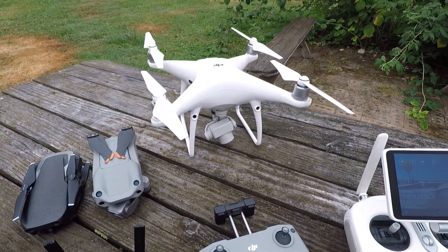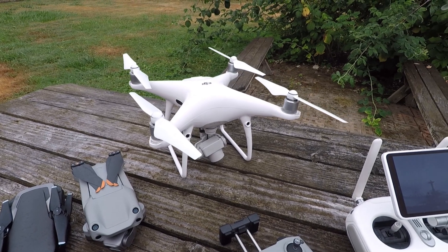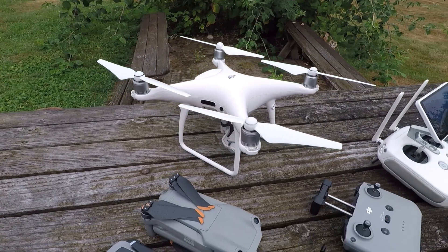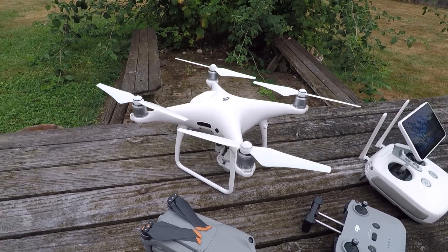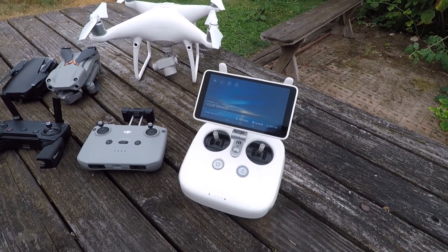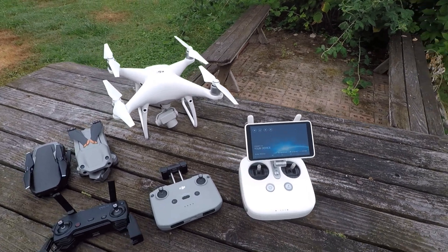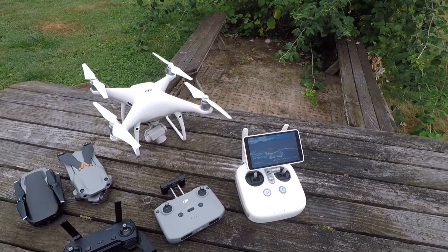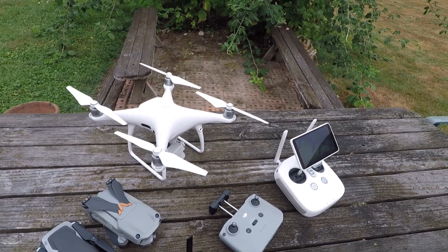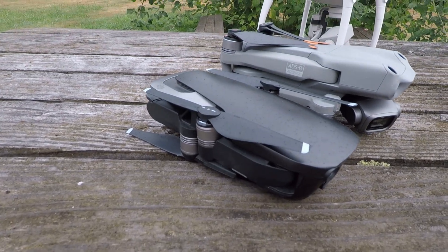My first drone, the Phantom — this thing is kind of like the equivalent of driving a big high-power Mercedes. It's got lots of features, lots of power, flies really smooth, has great pictures and great video. The only real problem I have with it is the size. It's kind of a pain to drag it in the big bag through the airport. So after taking it to Hawaii a couple times, I decided I'd get something small — the Mavic Air.